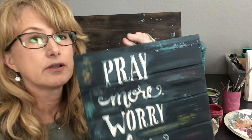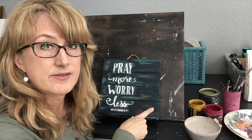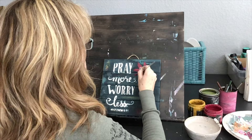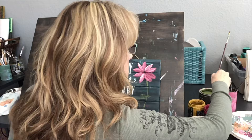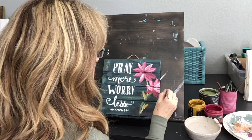There we go — we have the wet distressing done. You can't really fully see it yet because the Bohemian Blue is still wet, but that's going to be really pretty. Now over here I'm going to paint some flowers.